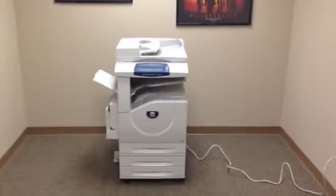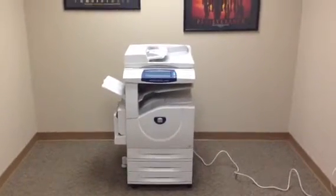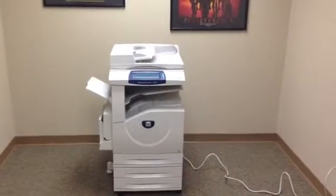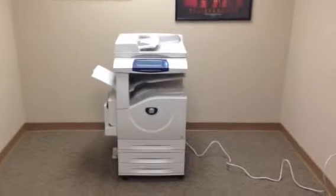This machine is a Xerox WorkCenter 7232. It's a 32 page per minute multi-function color copier, network printer, network scanner. It's also got a fax unit installed.